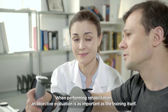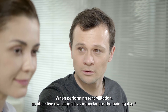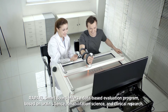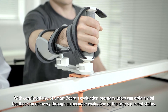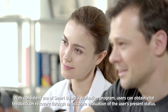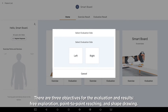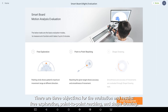When performing rehabilitation, an objective evaluation is as important as the training itself. RAPAEL SmartBoard offers a data-based evaluation program based on brain science, rehabilitation science, and clinical research. With consistent use of SmartBoard's evaluation program, users can obtain vital feedback on recovery through an accurate evaluation of the user's present status. There are three objectives for the evaluation: free exploration, point-to-point reaching, and shape drawing.